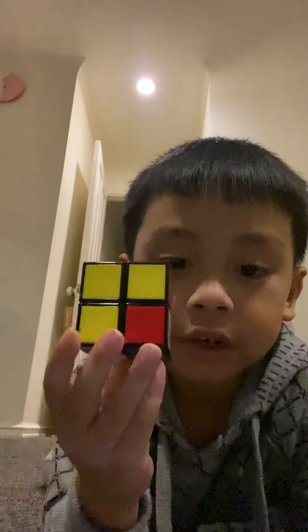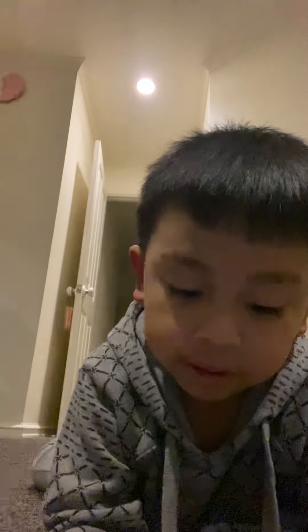Hey guys, I'll be teaching you how to solve the 2x2x2 Rubik's Cube. So you have to get three yellows lined up at the top. It's not too hard.